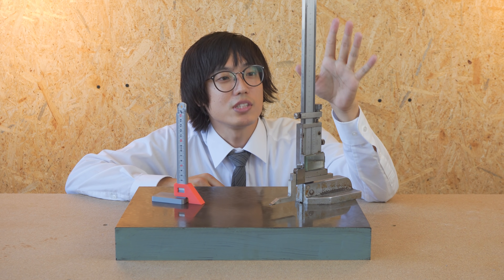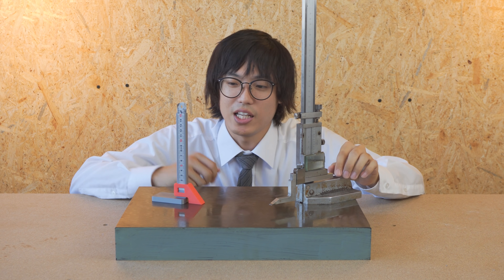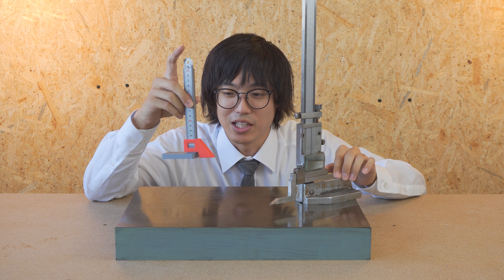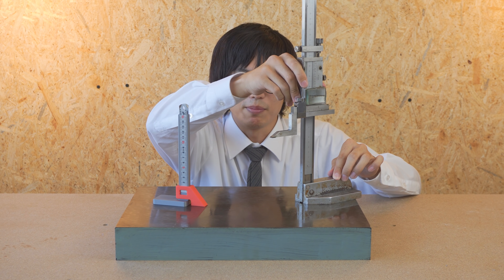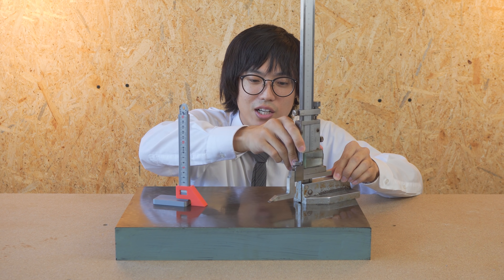次はハイトゲージをご紹介します。こちらが本物のハイトゲージで、こっちが手作りのハイトゲージなんですけど、機能的にはほぼ一緒というか全く同じですね。機構的には同じです。